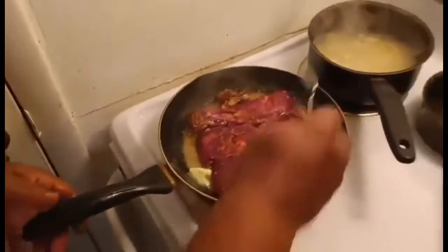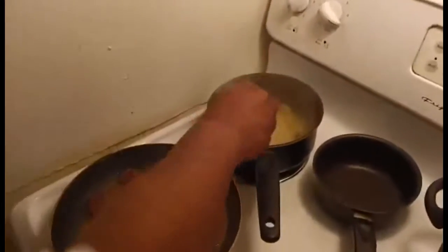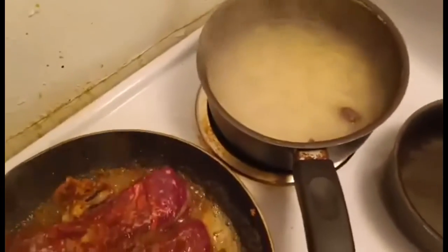I'm searing them off with some butter and some roasted garlic. I got some noodles over here going from my tuna casserole.